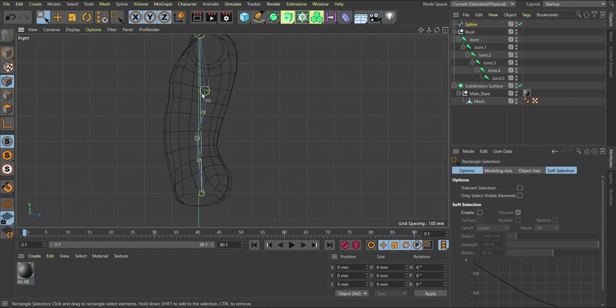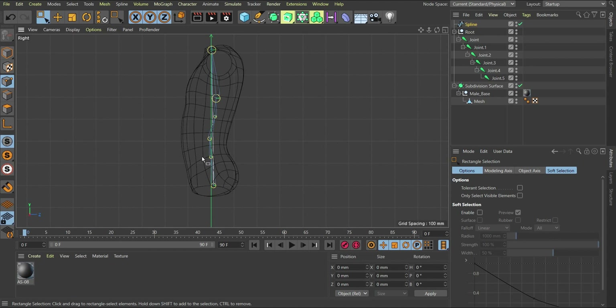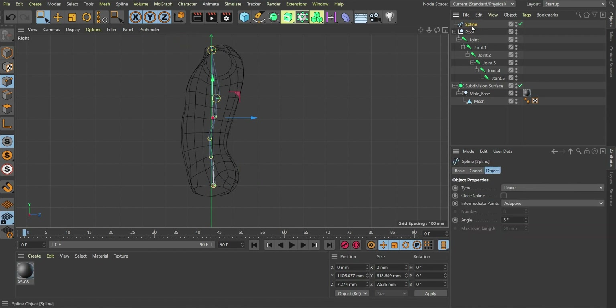Now the spline goes straight — don't worry about that. The next thing is to create an IK spline setup between all these things. But right now if I try to move a point, it moves linearly and we don't want that — we want curvature. So I'll select the two points, go to the object tab under Display, and change the spline type from Linear to Spline so that moving a point gives us that curvature.